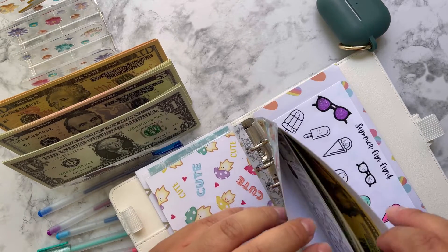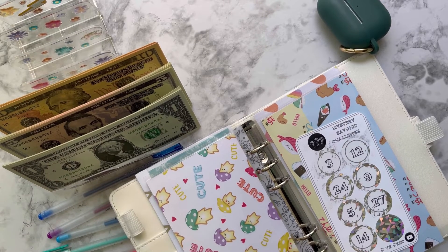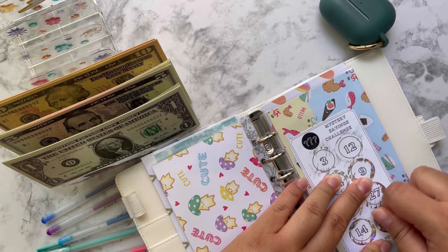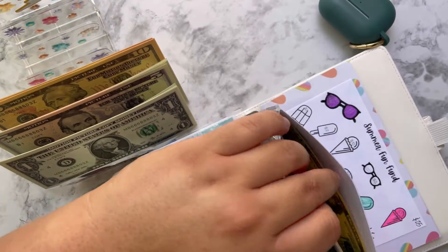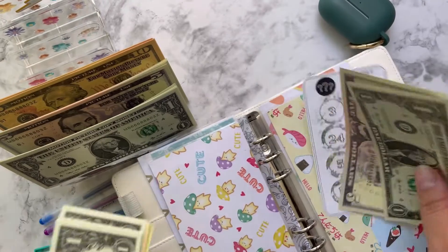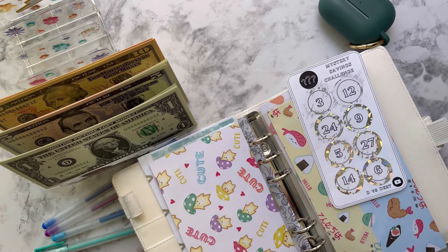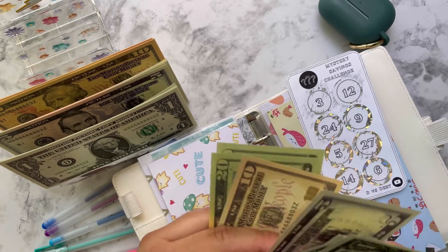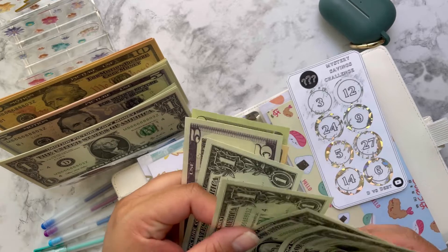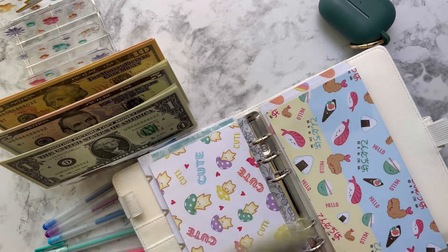Then I have my scratcher from D and I'm almost done — yay! My last one. Let's see what I get: I got six, so that's going to be five and six and I'm done with the challenge. Let's see how much money I made for this one: $40, $60, $80, $100... $110! Definitely excited about that.